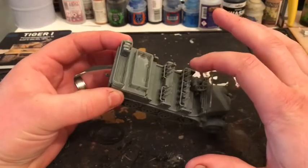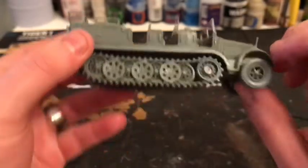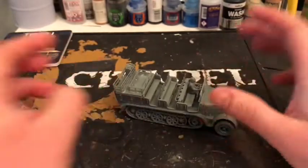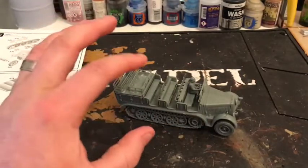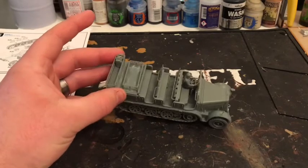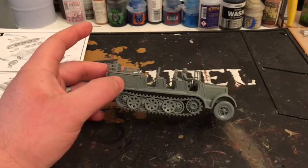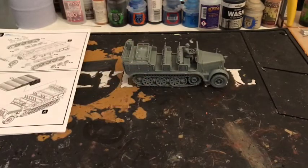It wasn't too bad to build — some fiddly bits with the rifle racks with the little bars to hold them in. The wheels weren't too bad; it comes mostly together. Some little fuel cans in the back. I haven't done the final stage which is the canopy, because I'm not quite sure if I want an open or closed one. I think what I'll do is undercoat it, paint the interior bits, and then decide whether I want a closed or open canopy.